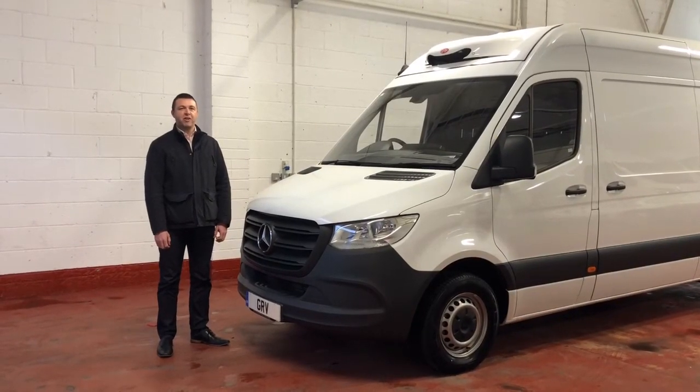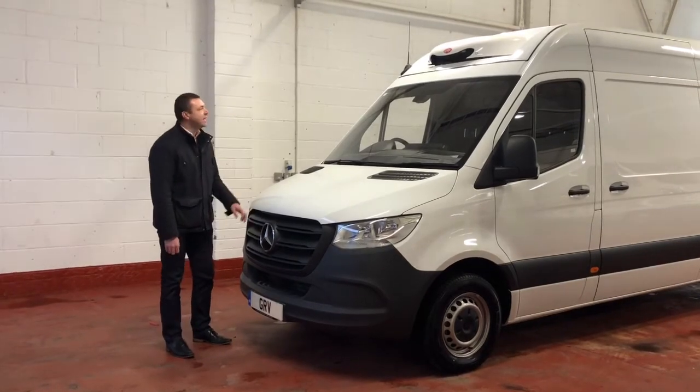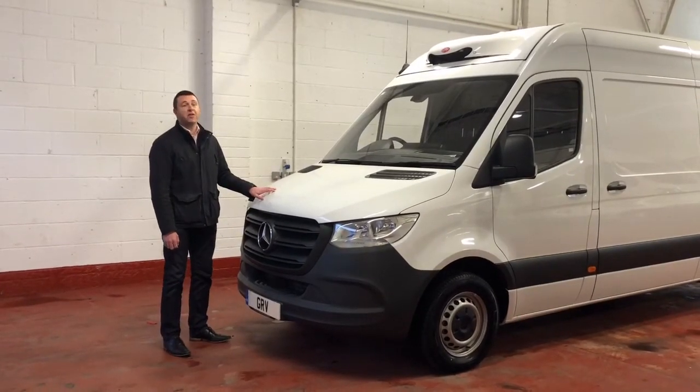Hello and welcome to GRV for Fridge Bands. A very short video today to talk about some more of the extras that we can offer you.